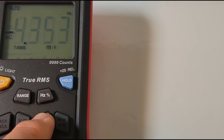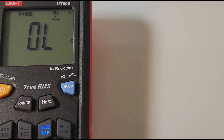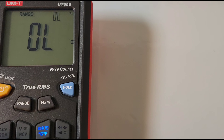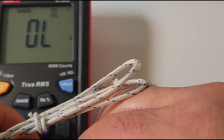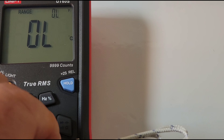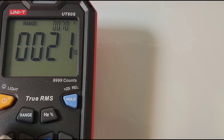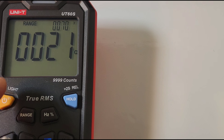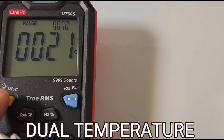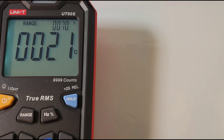Let's do temperature. Without the probe, we have nothing — no passive sensor on board. We have to use the thermocouple. Nice dual display here, and you can try to change the sequence by hitting the range button, but you can't. So Fahrenheit will always be small and Celsius will always be big.